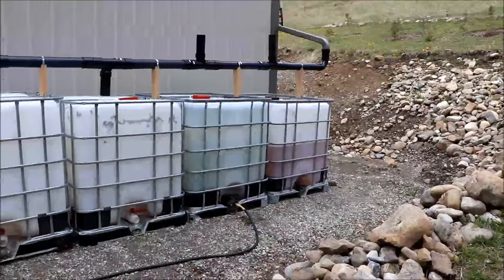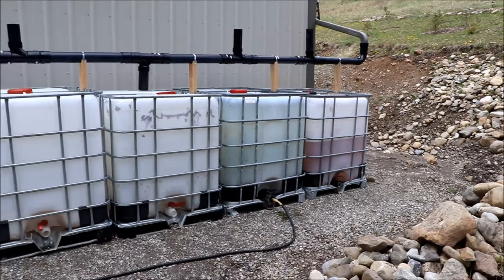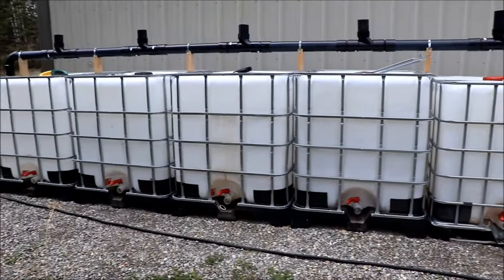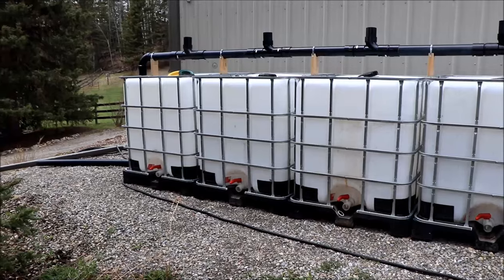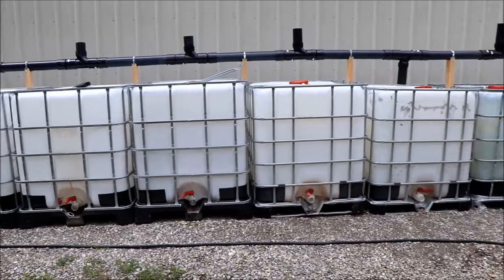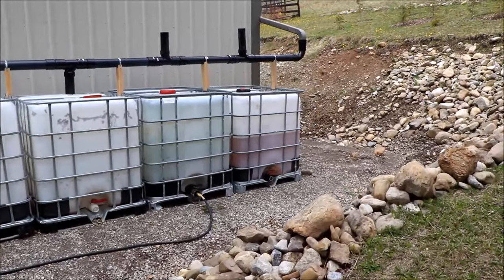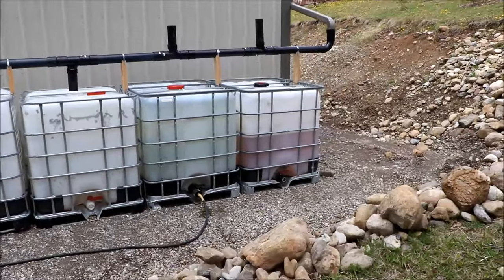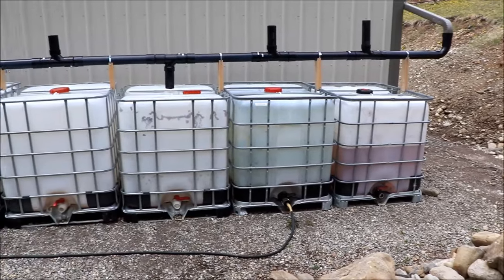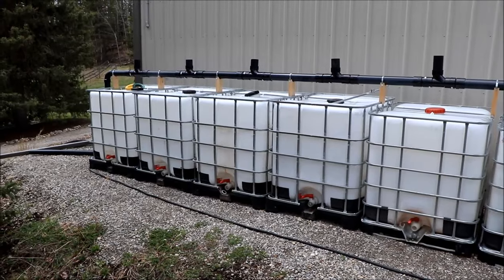Two years ago we bought the first two IBC totes, which are the ones on the far right, then we added two more, then four more. Trying to get all food-grade, cleaned totes is quite a task — everybody wants them and the price keeps going up. We managed to get the first two for about $50 used, the next ones for $100, and the last four for $135 each.